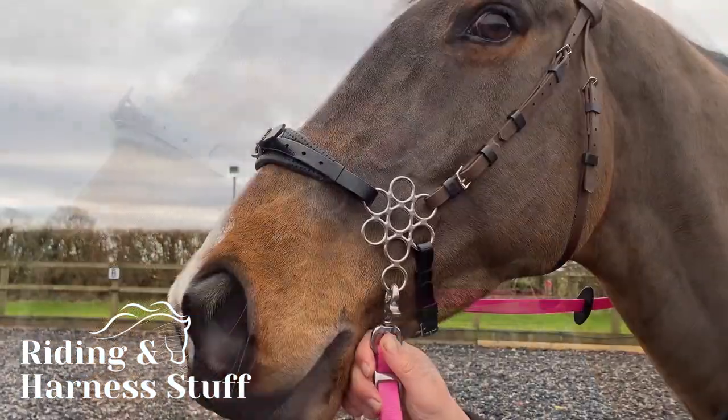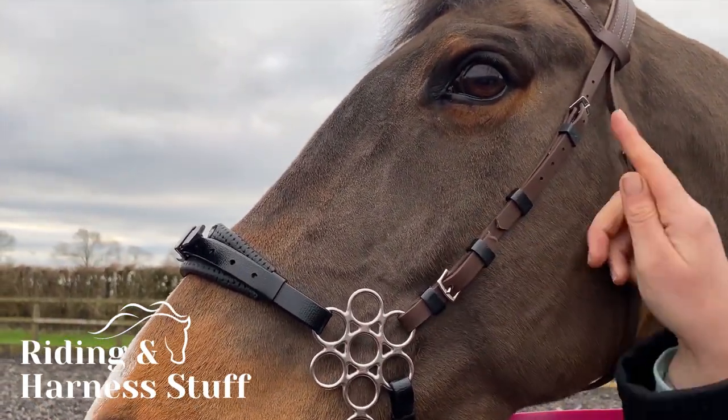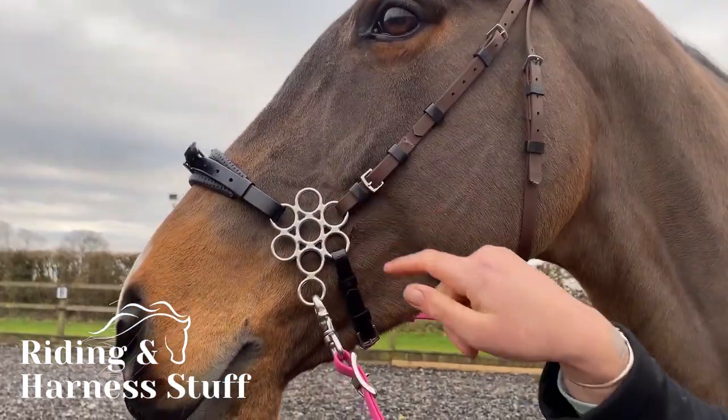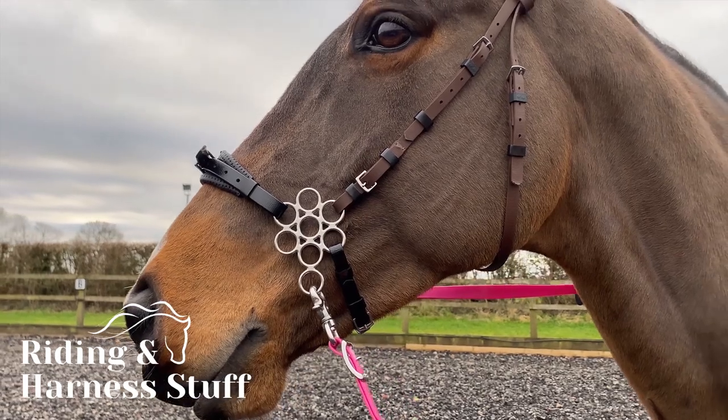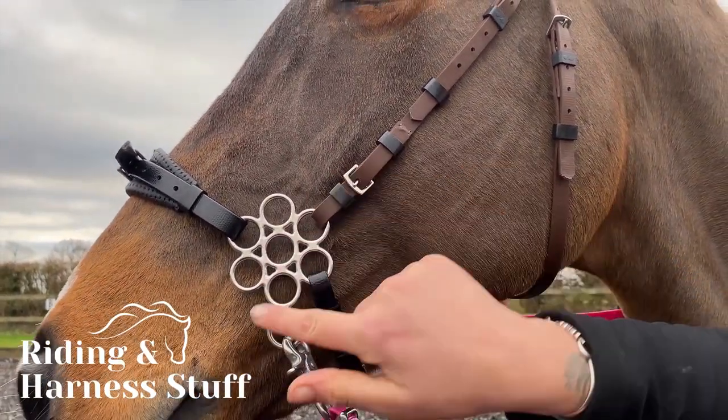The cheek pieces will need to be shorter than if using a standard bit. Zilco have a hackamore bridle as part of their range designed to work with the flower hackamore. The flower should be nicely positioned in the open spot on the horse's face, right in front of the cheekbones.